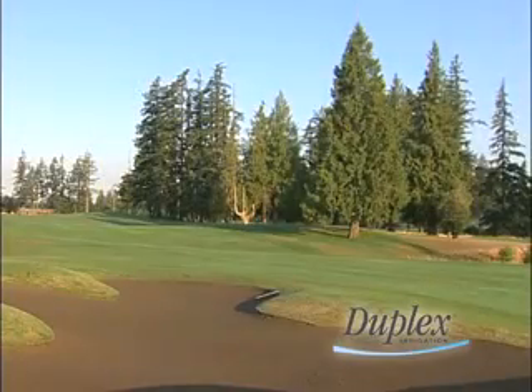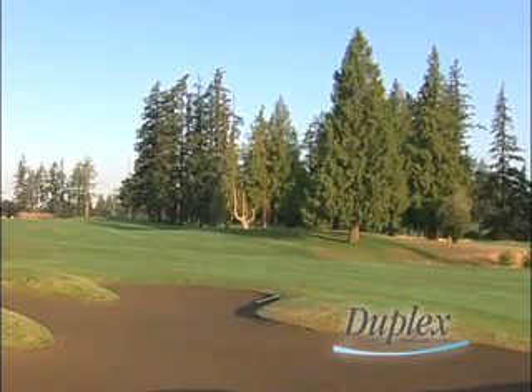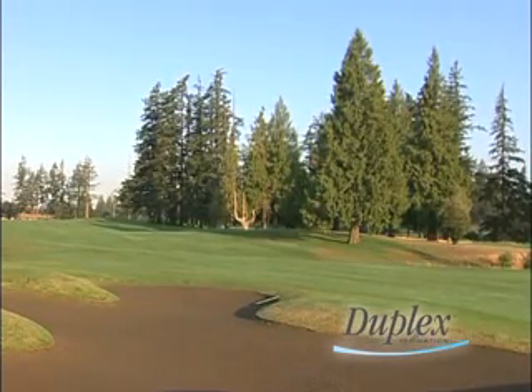Not a drop — it was very, very dry. That usual thunderstorm that we might get in July or August just didn't show up this year. We were without that, so I had to get creative and do some other things as far as irrigation goes.